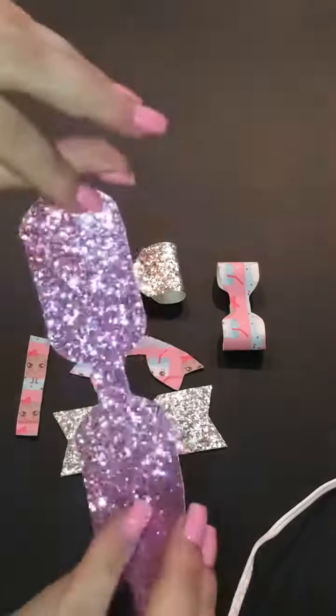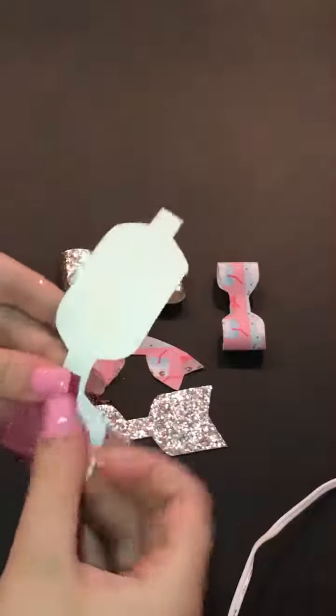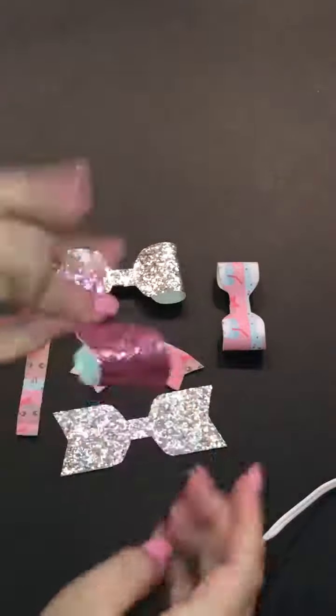Then you're gonna do the same with the big piece — put the glue in the center, fold it over, and just hold it.